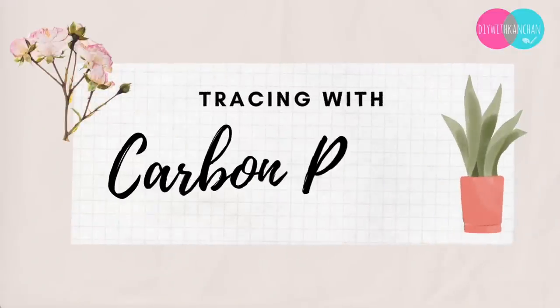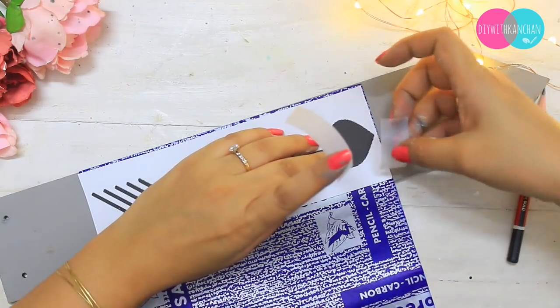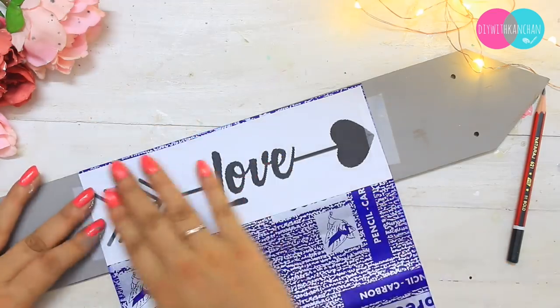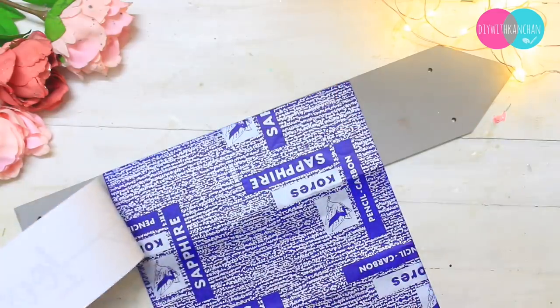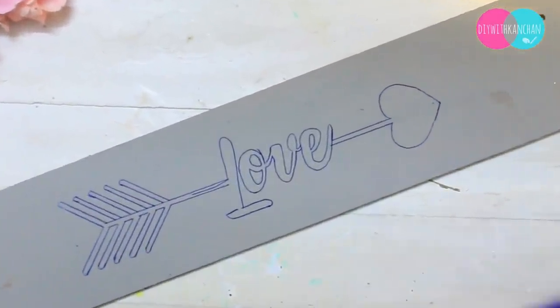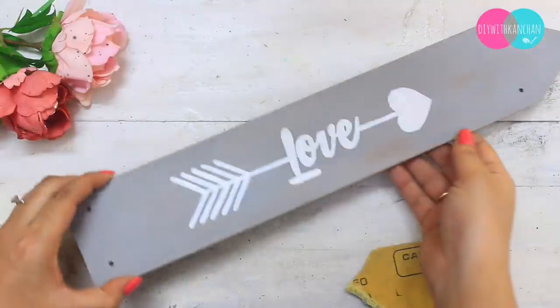Another super simple and easy way is tracing with carbon paper — we've all been doing this since childhood and never noticed we could use it for craft projects too. Take the carbon paper and place it exactly under your paper, then tape the sides. Start tracing — the tracing is very dark with carbon paper. Be careful not to accidentally touch other areas of the surface, as it can leave blue or black marks. Keep the original design in front of you to complete the tracing and finish your project.